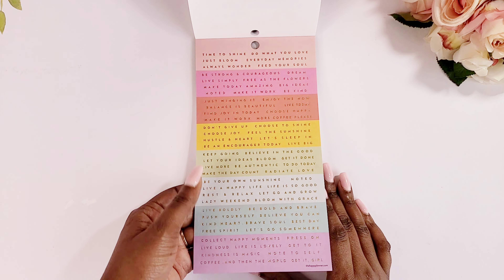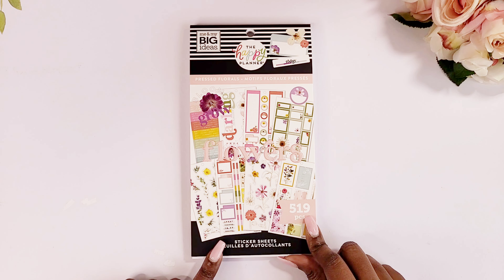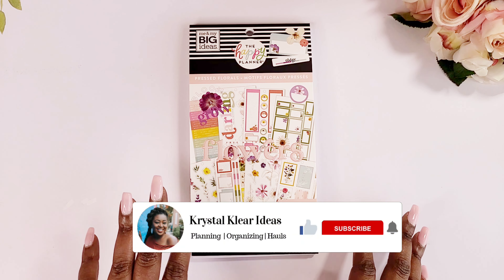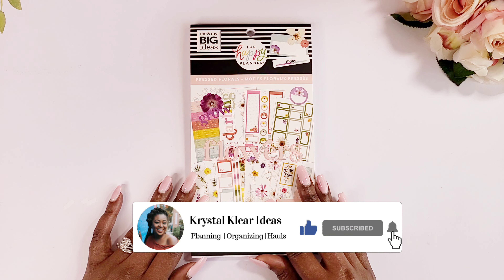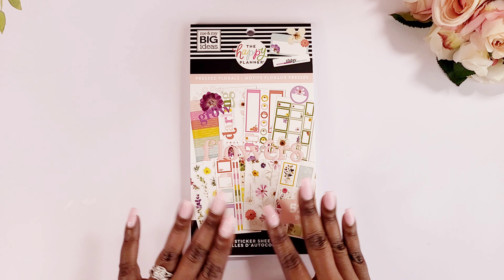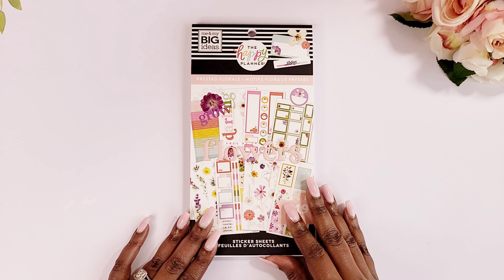And that is it, you guys — that is the pressed floral sticker book with 519 stickers in it. I just wanted to do a quick flip through. Thank you so much for all of your support. Make sure you tell a friend to subscribe to Crystal Clear Ideas, because we just crossed over our 2K milestone and now we are trudging along toward 3K. I am so excited to continue to grow and hit different milestones — thank you, thank you, thank you for all your support, and I will see you all in my next video.